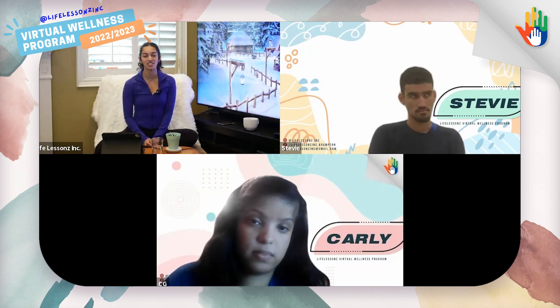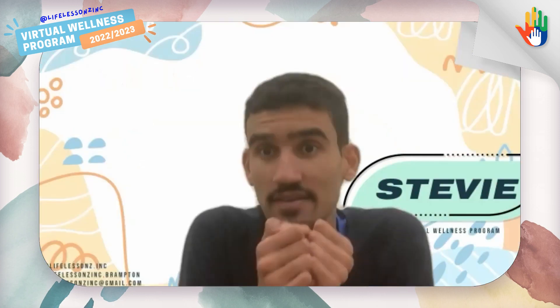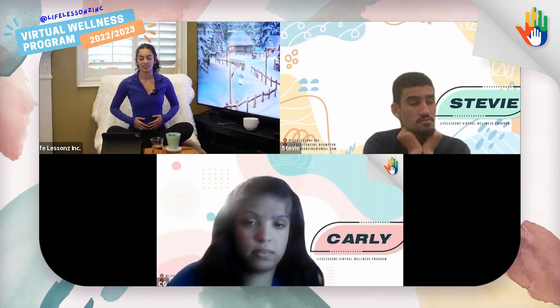Thank you so much everyone for sharing. I think this is a really good time to do meditation. What's the first thing you want to do? Close your eyes. Perfect. Everybody take a deep breath in. Relax your eyelids. And we can try to focus on the music. Be quiet and take this time to think of positive thoughts. All right, everybody, and slowly open your eyes. Maybe take one last deep breath, fill your stomach up with air, and breathe out. Wonderful.